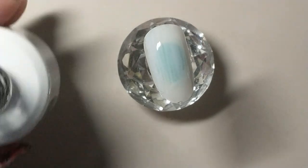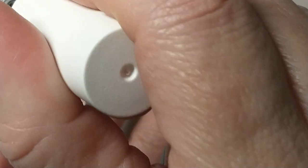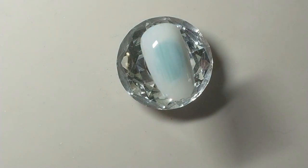After curing the base in the lamp, I'm applying a layer of blooming gel, or so-called watercolor gel, and that helps blend everything nicely, especially when you're doing a watercolor based design.